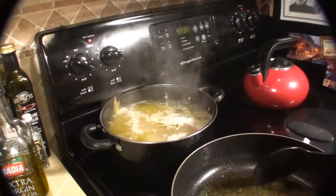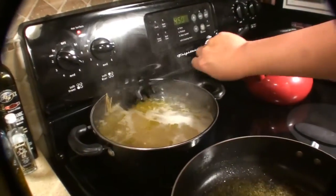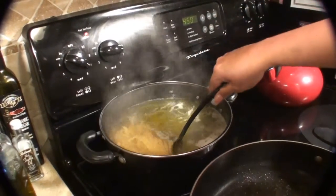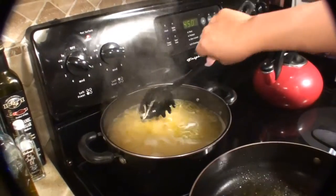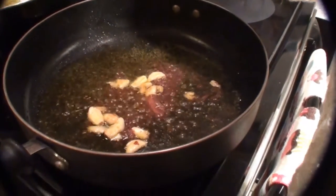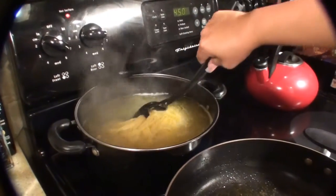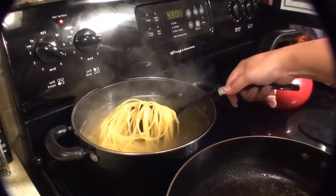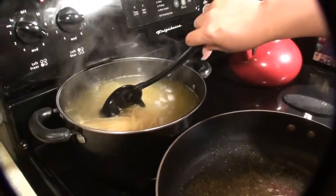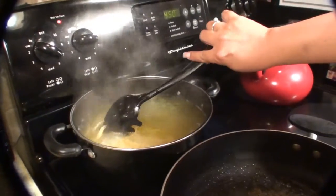So now I'm going to give my pasta a toss so none of it's sticking together. I want to make this nice and al dente so I can toss this in my sauce once my sauce is done.